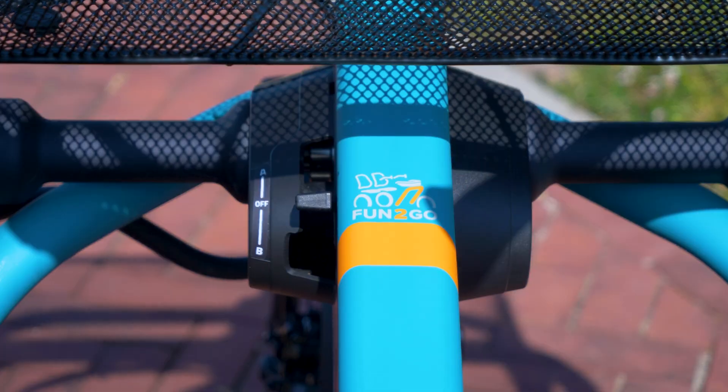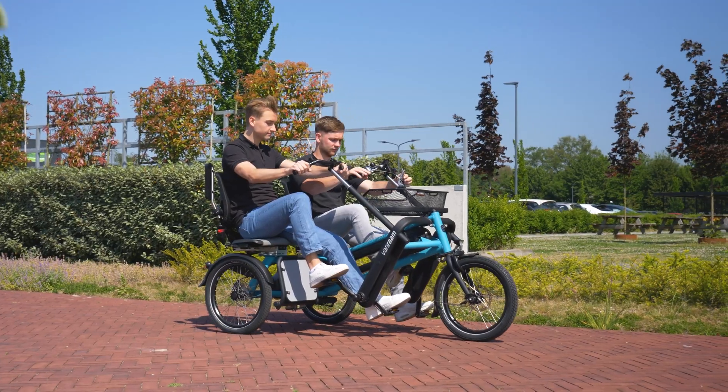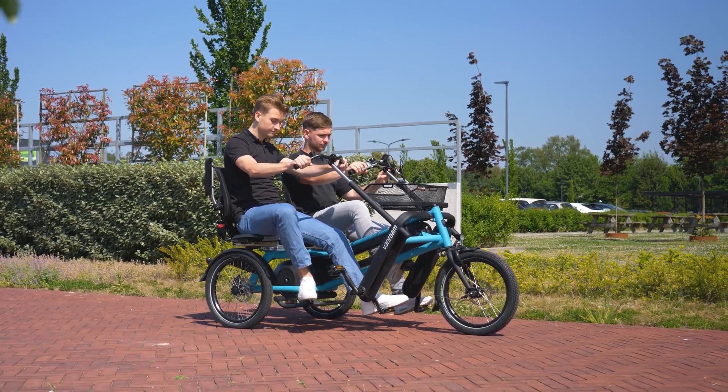The Off-mode: with the freewheel hub, the passenger can pedal independently from the driver or keep their feet still on the pedals. The passenger has complete freewheel, so they do not contribute to the drive of the bike.